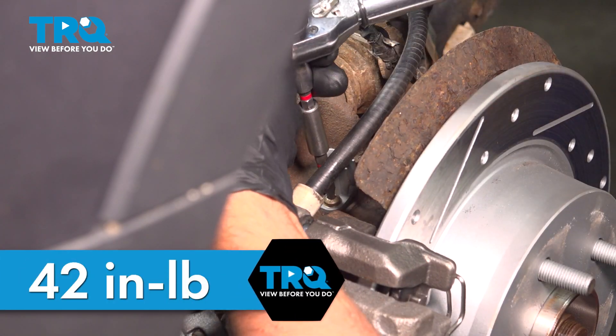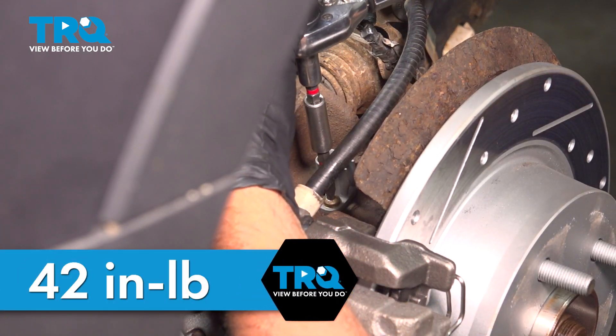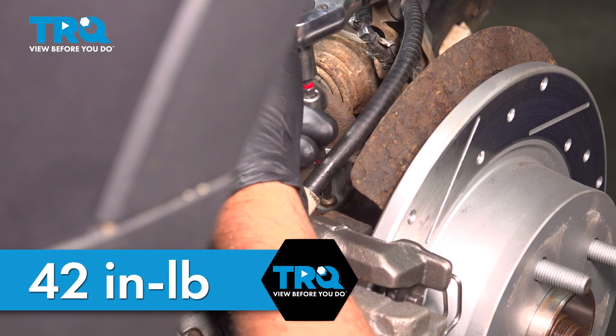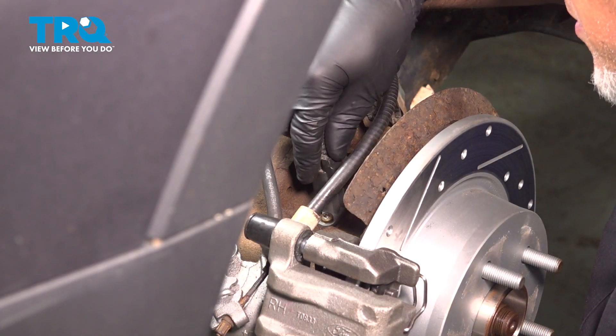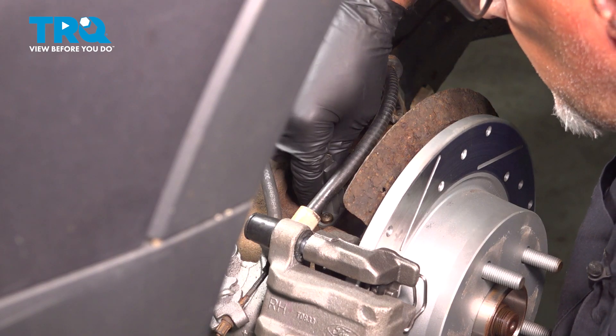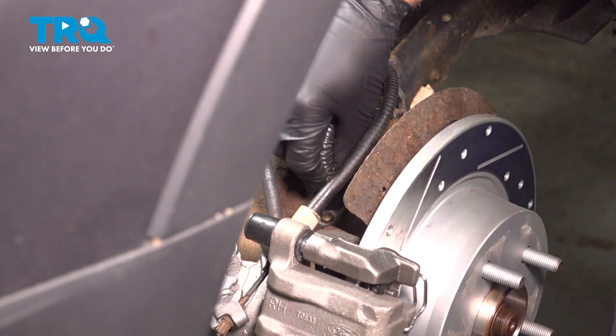Take the bolt or screw and get that started. Torque this bolt to 42 inch-pounds — make sure you're on inch-pounds, not foot-pounds. Push the connector, line it up, and lock it in place.